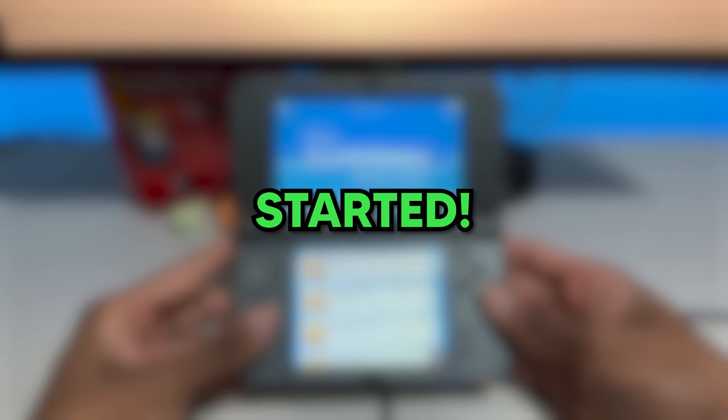So let's get start— wait, if I say that, there's no turning back. Let me think about this. Okay, let's get started.